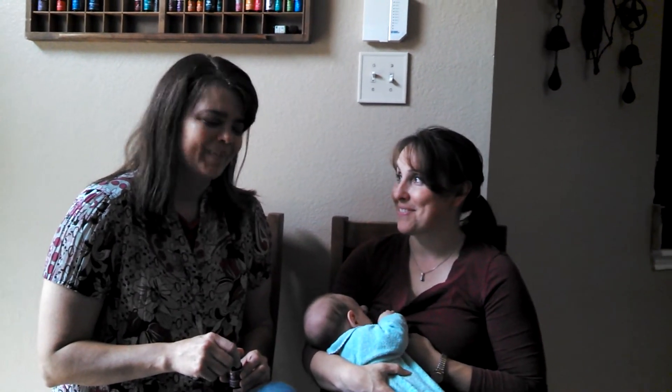Hey everybody, Joanna Hasselman here with EssentialHealth.com, and today I'm here with Tiffany Rowan. We've got Robert who is 8 weeks old, and in today's video we're going to talk about mastitis.